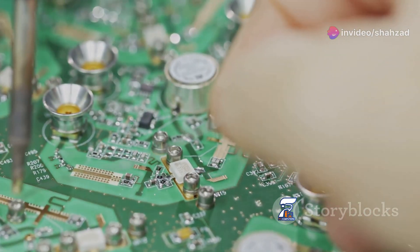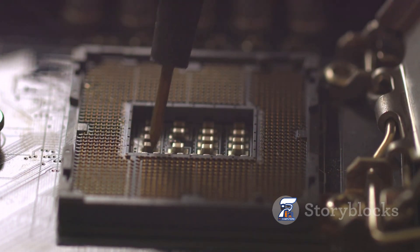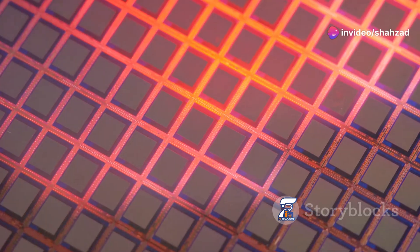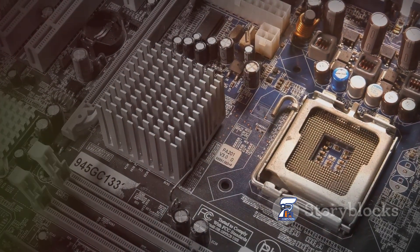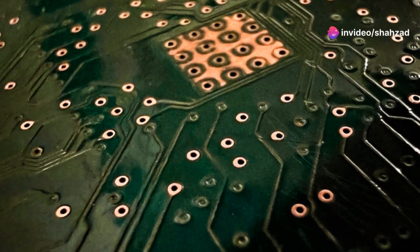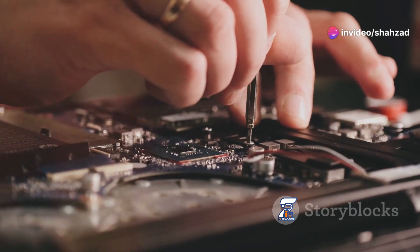You might be thinking, why bother? It's just one tiny chip. Well, this little guy controls a surprising number of essential functions in your computer. Think of it as the unsung hero behind the scenes, making sure everything runs smoothly. But like any hero, it can have its bad days. Knowing the signs of a failing Super I.O. chip can save you from a world of frustration. It can help you differentiate between a minor glitch and a serious hardware issue. This knowledge empowers you to troubleshoot problems effectively or seek professional help when needed.